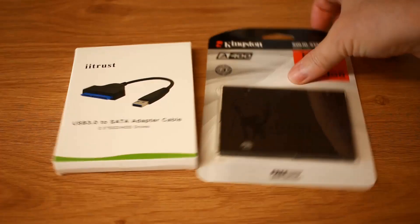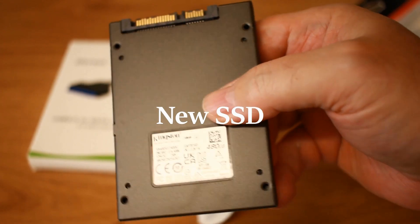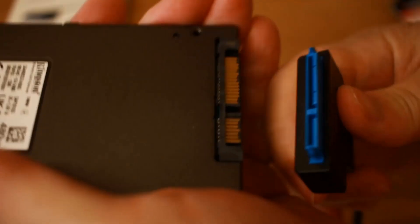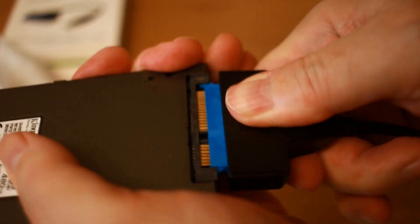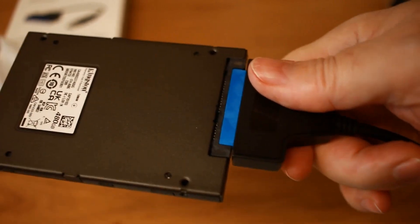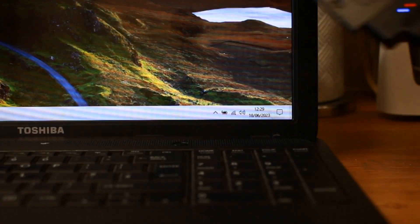You'll need a Phillips head screwdriver and an SSD — I'm using one from Kingston. Be careful what you do when buying these; don't buy the ultra-cheap ones. You need a SATA cable as well, which will come in useful afterwards. For now, we're going to test to see if the SSD is recognized by the system — plug it in, plug the USB side into the laptop, and you'll see the lights are flashing but it's not showing up.